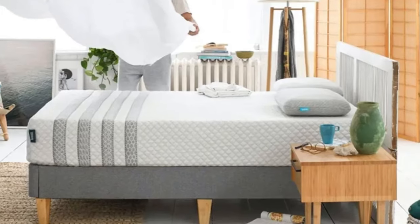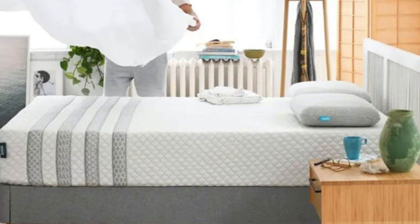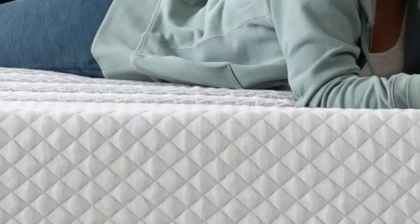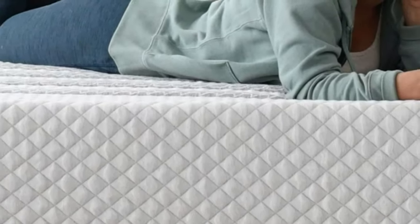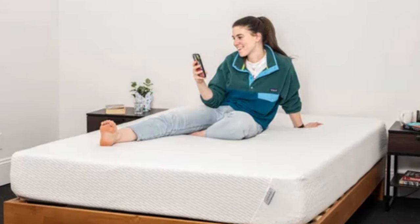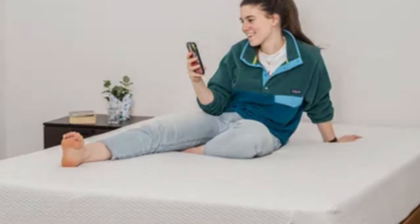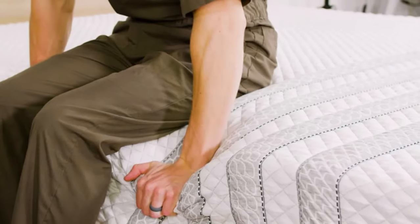Welcome to my channel. The Lisa Sapira Hybrid combines the contouring of foam with the responsiveness of coils to create a well-rounded mattress that's compatible with a wide range of sleepers with different sleep preferences. The bed's versatility makes it a good match for people who switch sleep positions throughout the night.